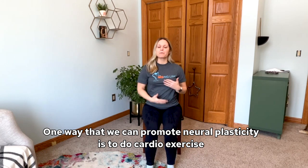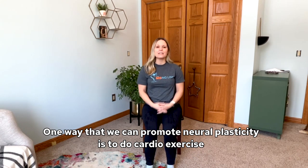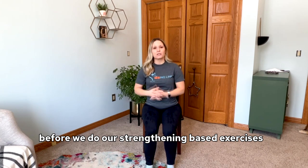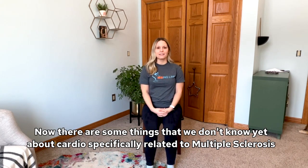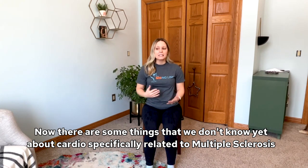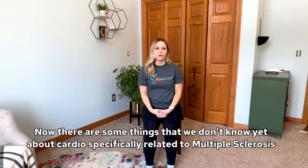One way that we can promote neuroplasticity is to do cardio exercise before we do our strengthening-based exercises. There are some things that we don't know yet about cardio, specifically related to multiple sclerosis.